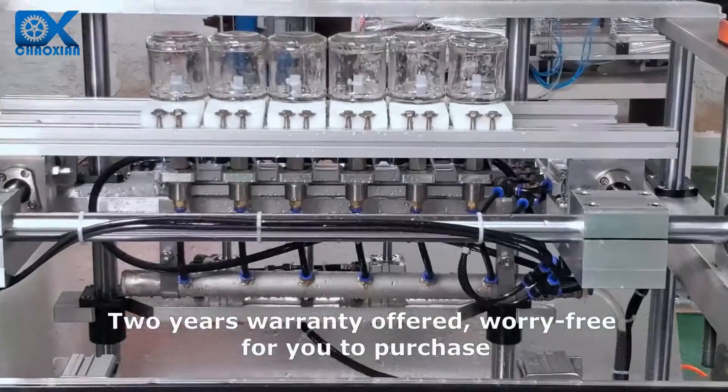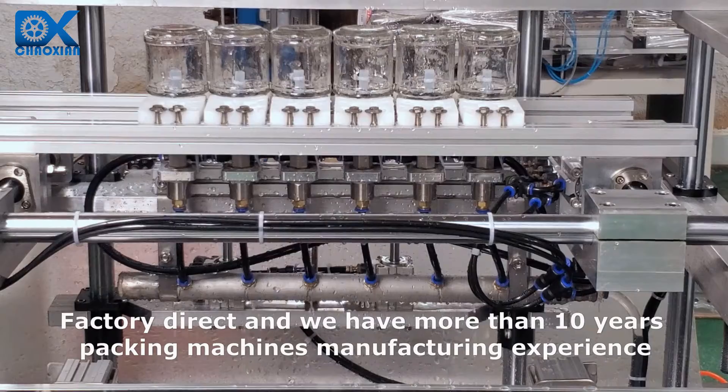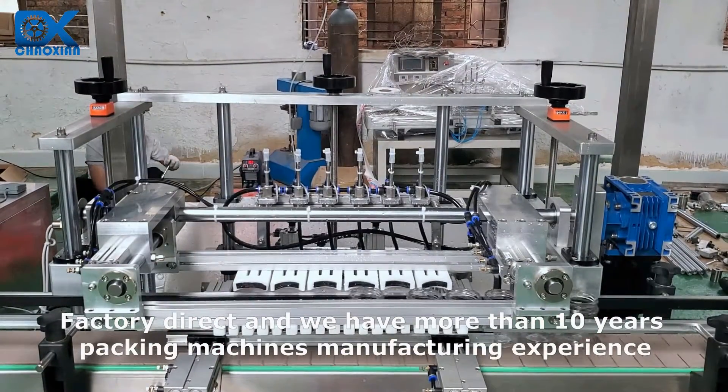2 years warranty offered, worry-free for you to purchase. Factory direct, and we have more than 10 years of packing machine manufacturing experience.